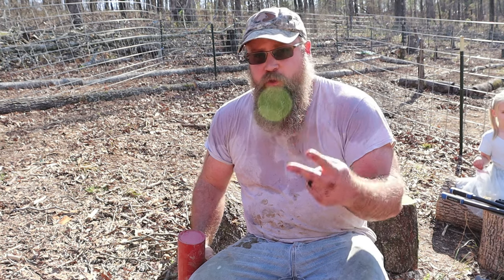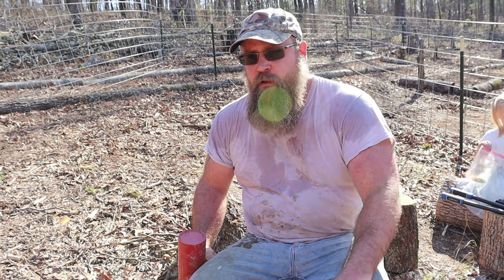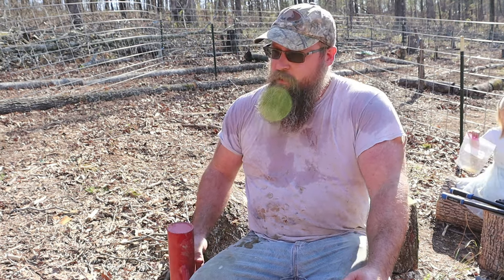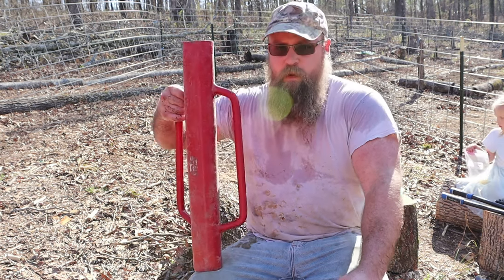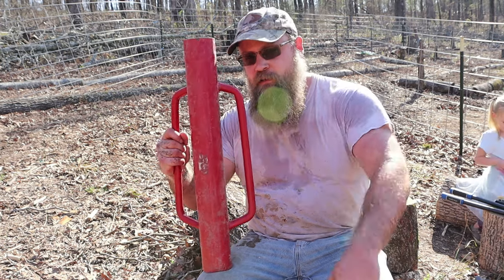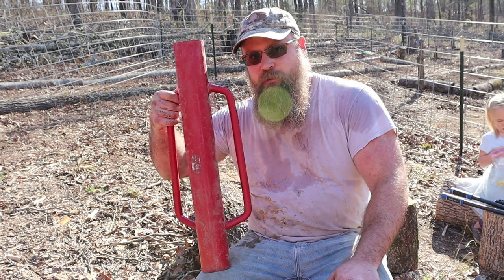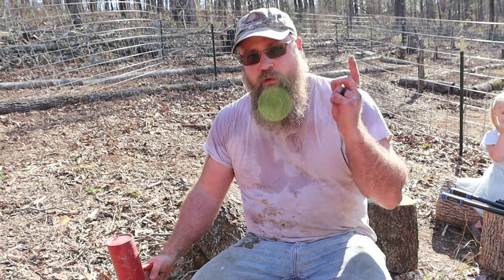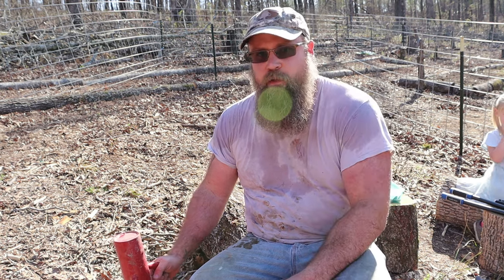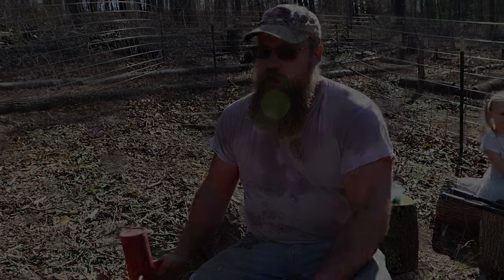We're gonna set up two of our beds here that are gonna get the best light for grapes. Comment below if you know what this is — stop the video right now, say 'I know what that is,' and let me know. But if you don't, watch and we'll show you how to use it, then give us a like, comment, and subscribe. We're gonna get these grapes in the ground in their own dedicated bed.